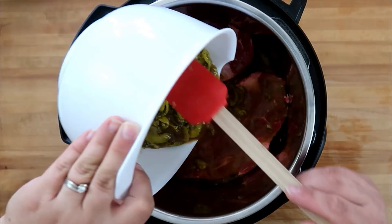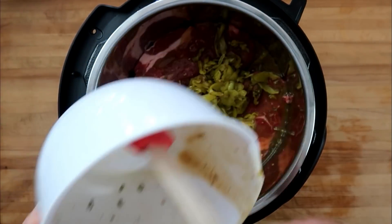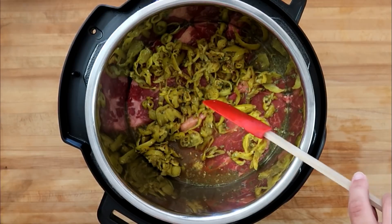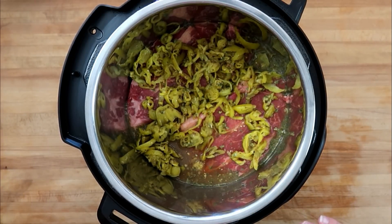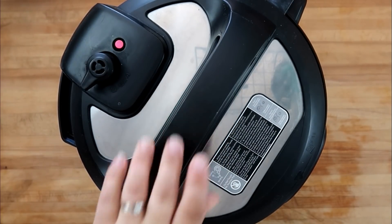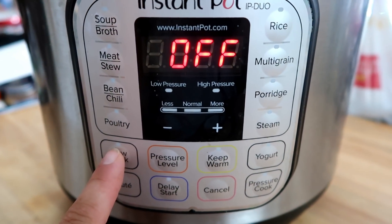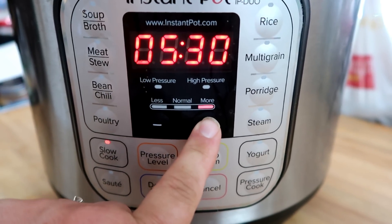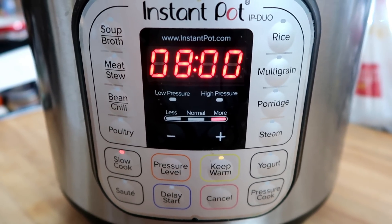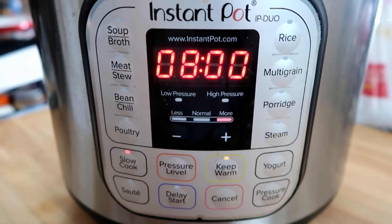Pour this mix over your chuck roast. Spread your peppers out just a little bit, and that is it for prep work. I love that my Instant Pot can be used for quick cooking and for long slow cooking. Let's put the lid on, set it to slow cook, set the time to eight hours, and let it get going. See you back here in eight hours!